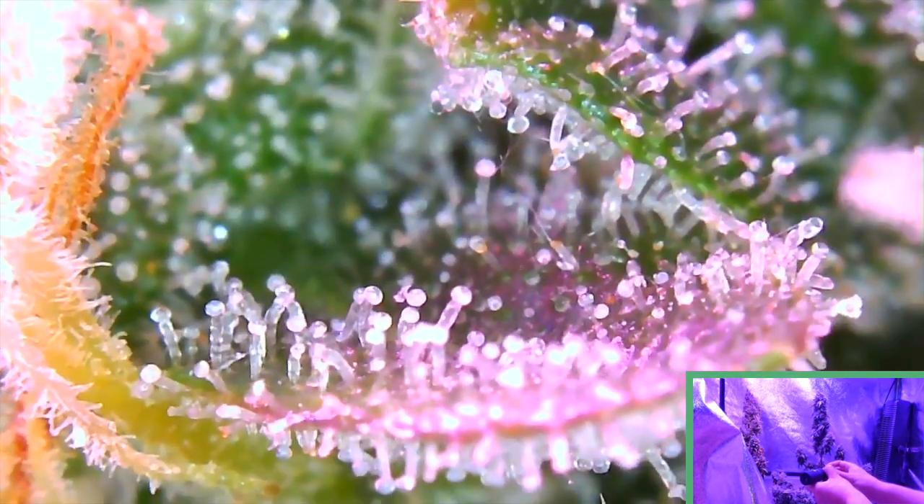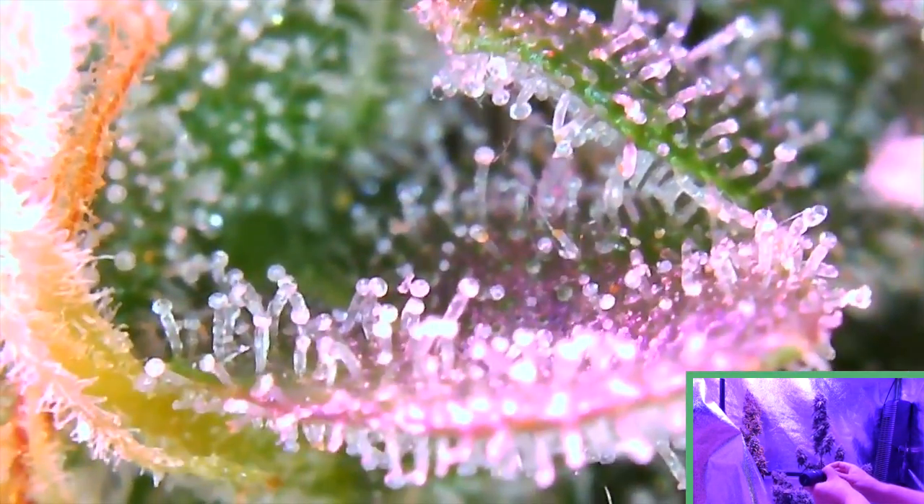We're actually zoomed in all the way right now so let me zoom out and start with a zoomed-out shot. Okay, we can see a decent shot right there — looking pretty milky with some clear. Keep zooming in — there's a nice shot. You can see you can hold it pretty steady if you get the fans turned off so there's no breeze working against you. Keep zooming in and there's a nice close look. You can see those trichomes and the little heads on top. Pretty nice.